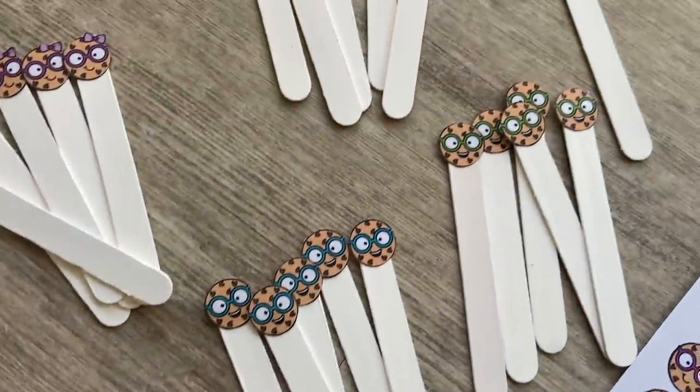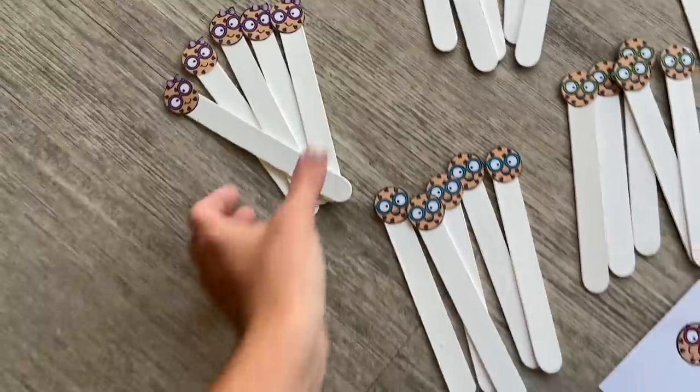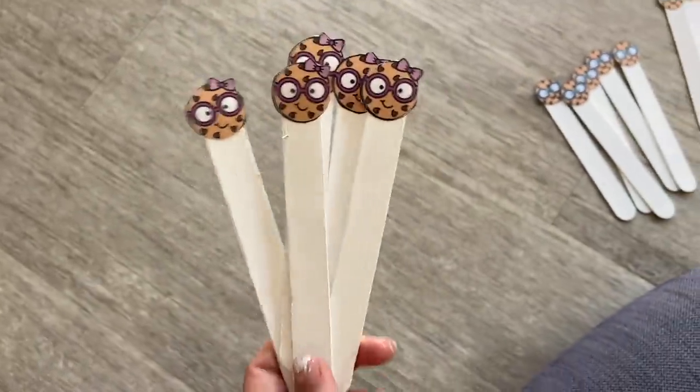And here they are — little smart cookie sticks! Oh my gosh, they turned out really cute. I'm super excited about them. I think the kids are really going to like them.